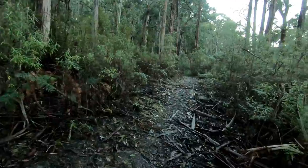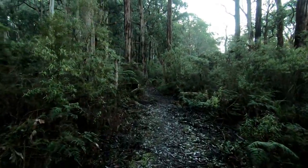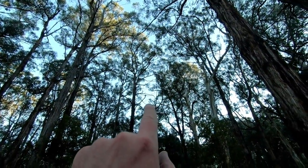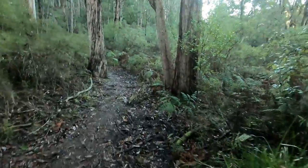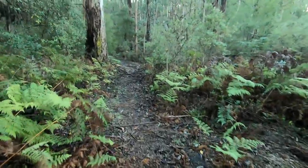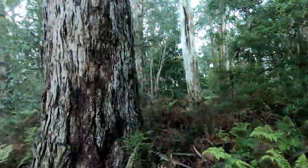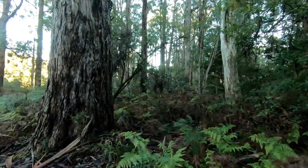Somewhere there — right there. It's displaying from the top of the tree. Oh, it's just come down. Yeah, it's at its mound.